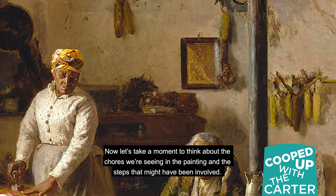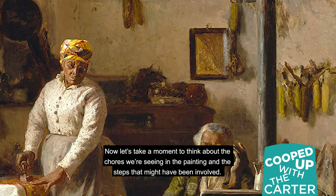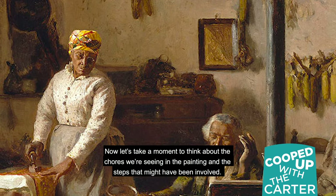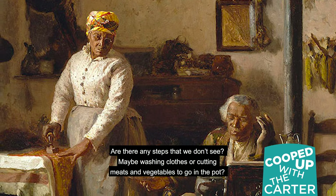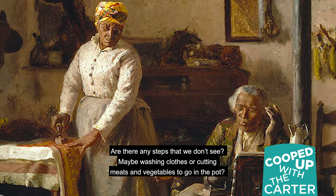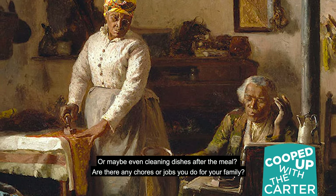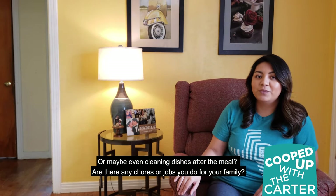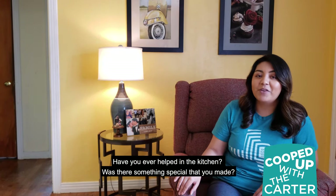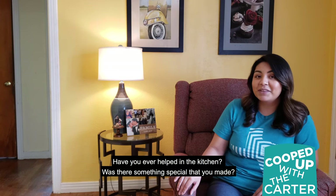Now let's take a moment to think about the chores we're seeing in the painting, and the steps that might have been involved. Are there any steps that we don't see? Maybe washing clothes, or cutting meats and vegetables to go in the pot? Or maybe even cleaning dishes after the meal? Are there any chores or jobs that you do for your family? Have you ever helped in the kitchen? Was there something special that you made?